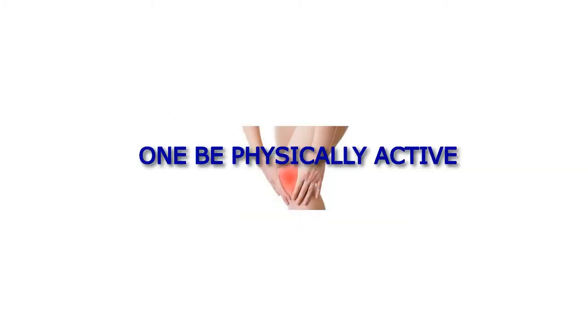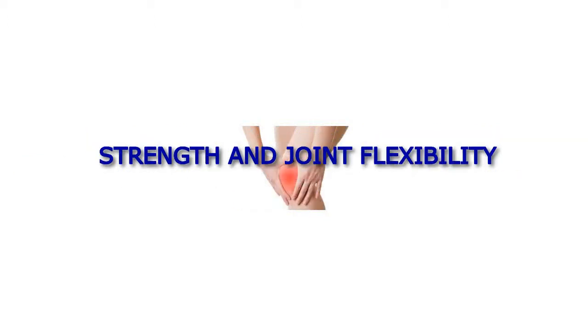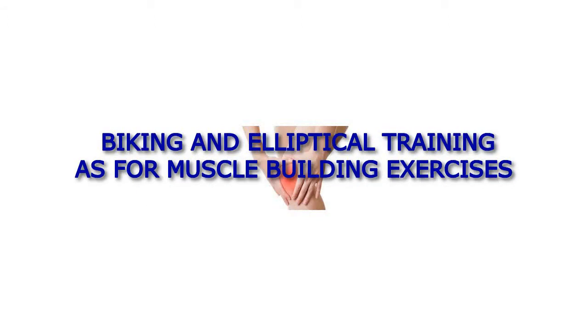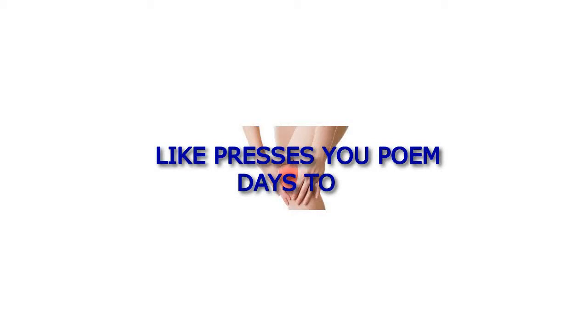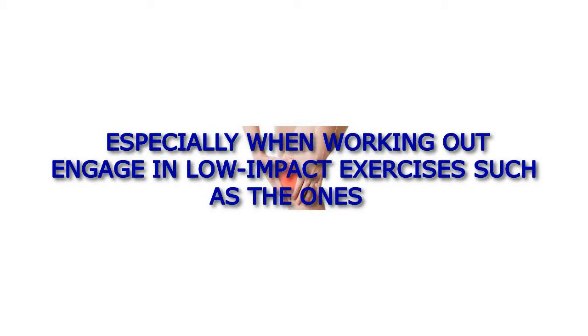1. Be physically active. Both cardiovascular and light strength training exercises can maintain muscle strength and joint flexibility. Low-impact aerobic exercises not only help you lose weight but also place less stress on your knees. These include swimming, biking, and elliptical training. For muscle building exercises, you can do squats, lunges, step-ups, and leg presses. To protect your joints, minimize the trauma or pressure that your knees experience, especially when working out — engage in low-impact exercises such as the ones mentioned.